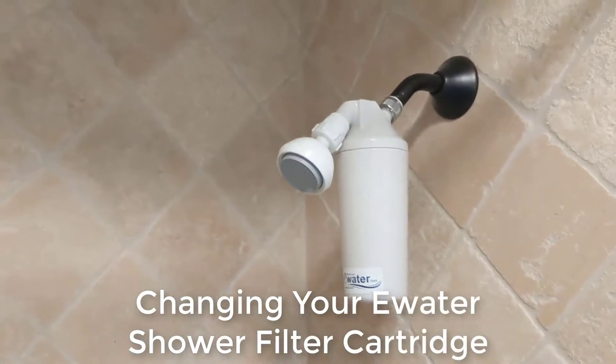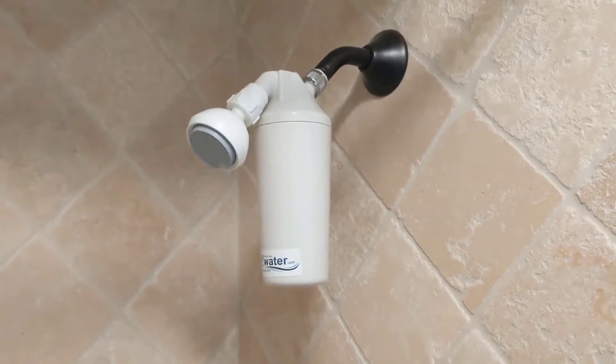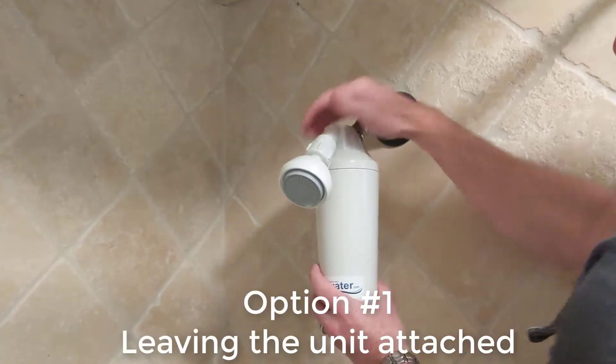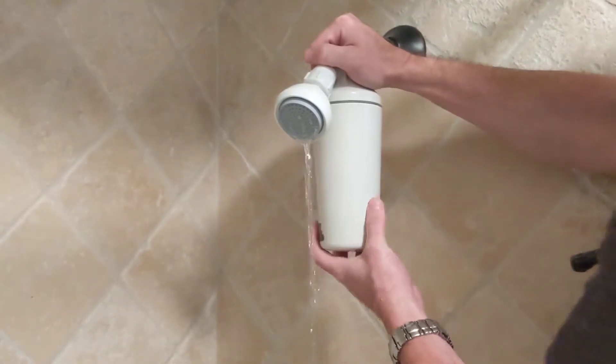Here's how we're going to change out the filter — it's been 12 months, time to change it. There are really two ways we can do this. One way involves leaving the whole unit on the shower arm and simply placing pressure on the top and screwing the bottom portion off.